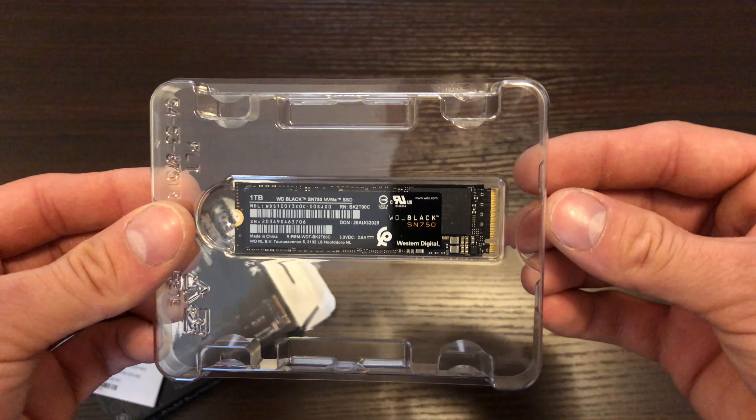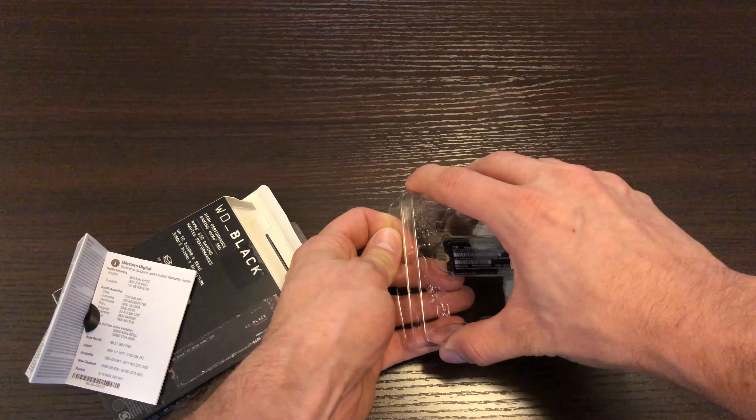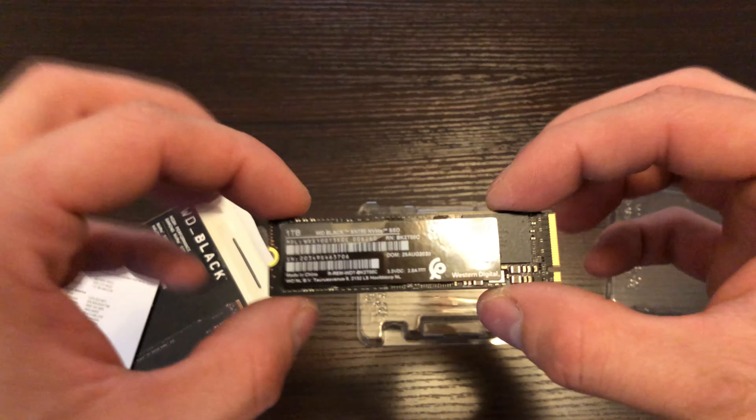It does not come with a screw. Usually those come with the motherboard. And here you have the beautiful SSD.